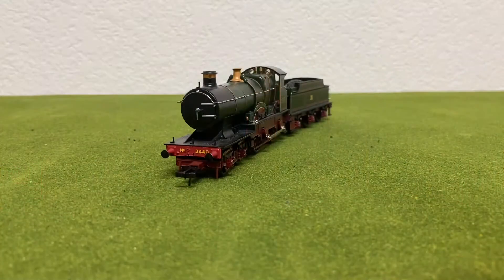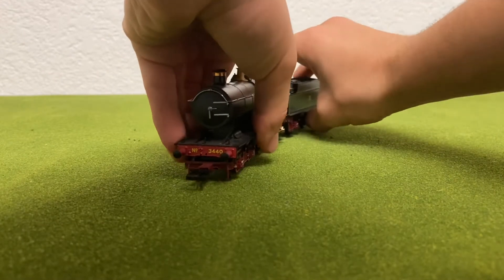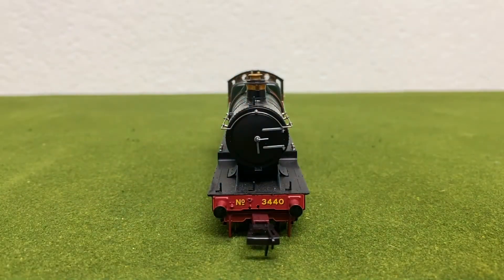Hello everybody, welcome back to another Bachmann review. In today's review, we are going to be reviewing the City of Truro again. You guys are probably wondering why I'm reviewing City of Truro again — it's because I was not very happy with the first one I did, so I thought it'd be time to do another one and a better view of the model.